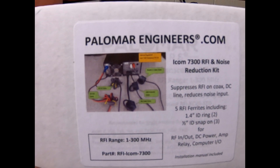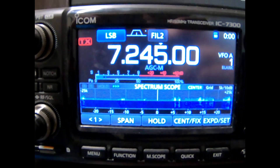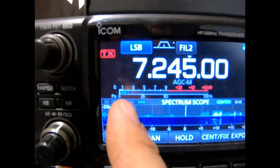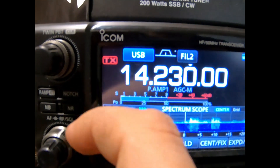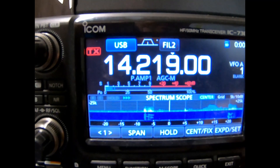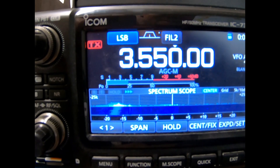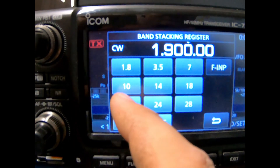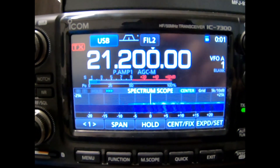We'll do a quick before video of the 7300 to show some of the ground noise right now. Here's 40 meters with everything open — the noise level bounces around between S2 and S3. On 20 meters it's not quite as bad, but there's still some noise. Going down to the lower bands, it gets slightly higher but fairly flat. So everywhere I'm getting about an S3 in white noise.